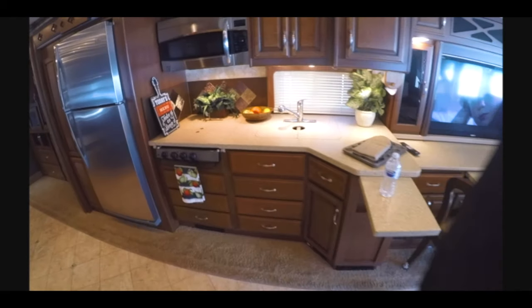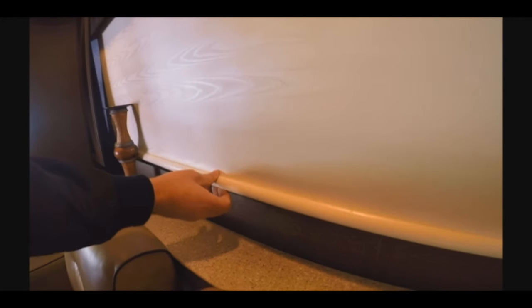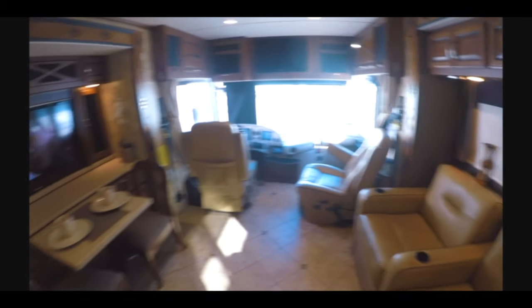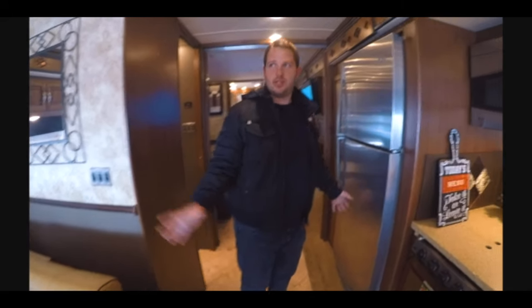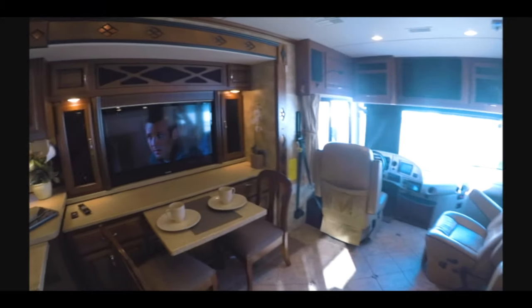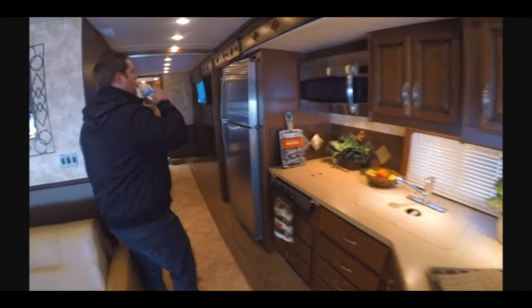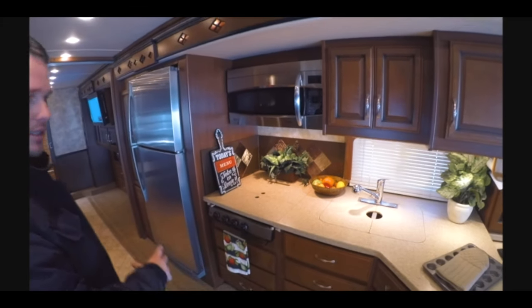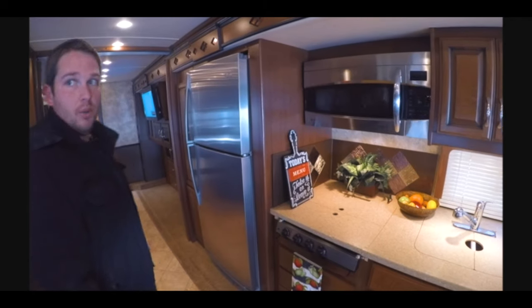This does have the dual shades — you have the daytime sun shades and then the nighttime blackout shades for extra privacy. Moving on — this has three slides. I don't even think I mentioned that. This whole wall over to this side where the chair is — that's an entire slide. And from the driver's seat all the way to the very back is another slide — a full wall slide or super slide. It almost goes the entire length of the RV. It's huge and it makes this place open up so much.